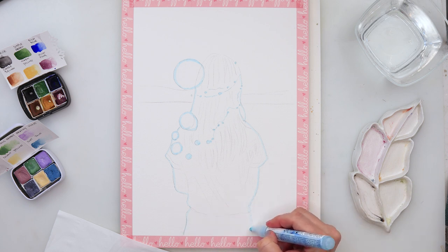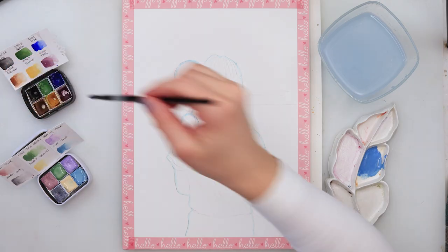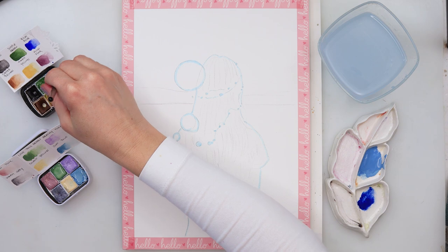So if you don't have a masking fluid or masking marker, you can just use a tape, cut it in the shape of your girl, glue it onto your paper, and use that as a masking.